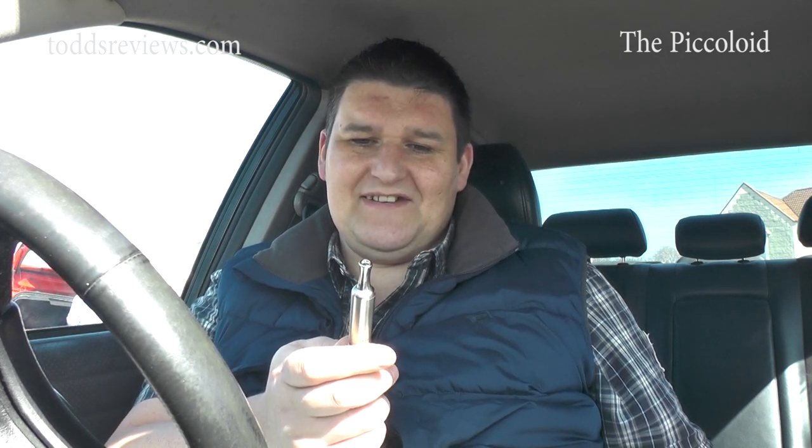I'll pop this bit in at the end, because other than what I discussed at the start and the close-ups, it all boils down to — as far as this device goes — how do you feel about 14500 batteries. As far as the Spheroid goes itself, it's not a cloud chasing device; this is a flavour device all the way, and my impressions of it haven't changed one bit. It's a hard device to fault, it really, really is.